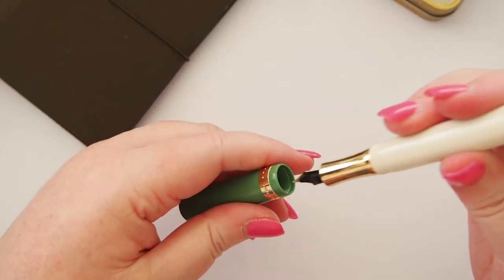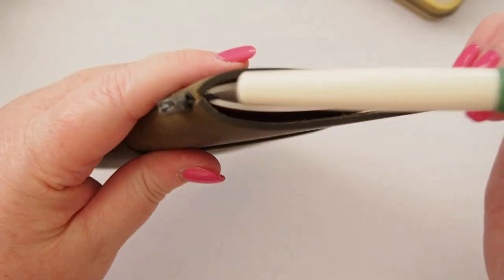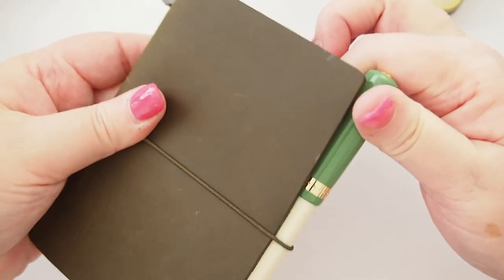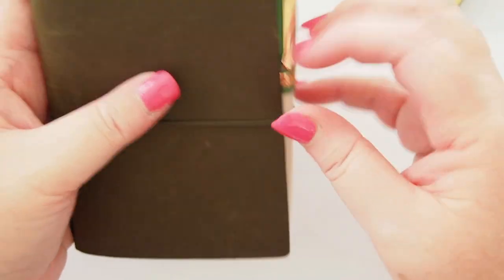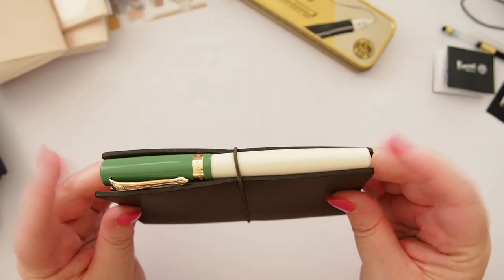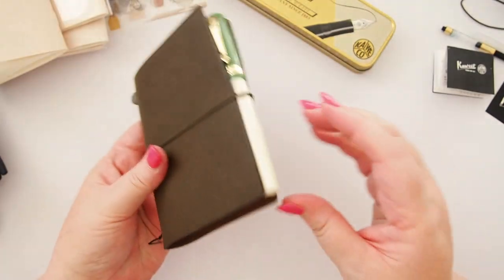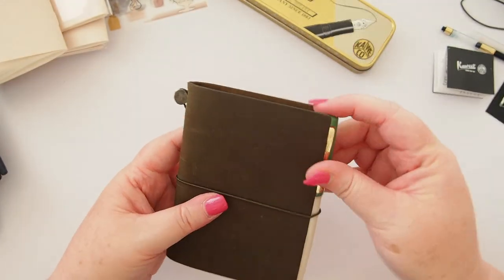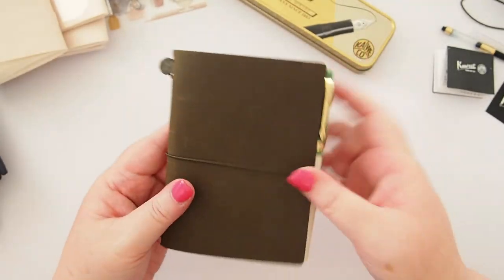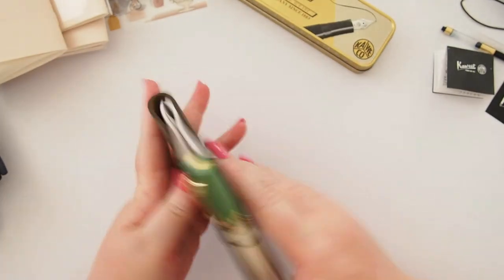Let's pop the pen inside the new olive planner and see how it looks. I don't have a pen loop for this passport TN, but I tend to let the pen sit beside the notebooks. You can see the pen is almost exactly the same size as the passport — it fits perfectly. There's beautiful detail at the top of the cap, and it just goes so nicely — very organic colors going together. It does look quite brown next to the olive now, but I'll be keen to see how the color changes over time.